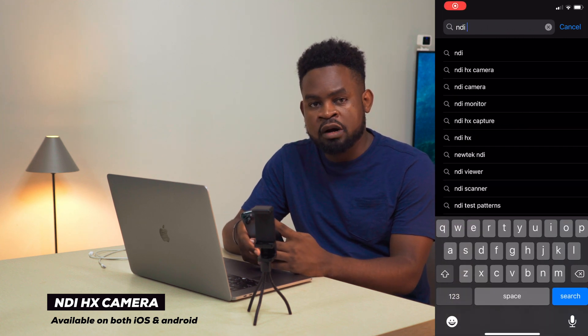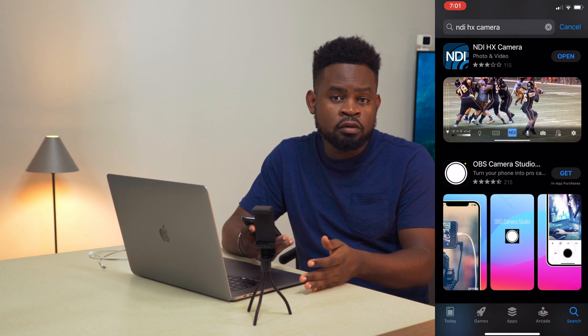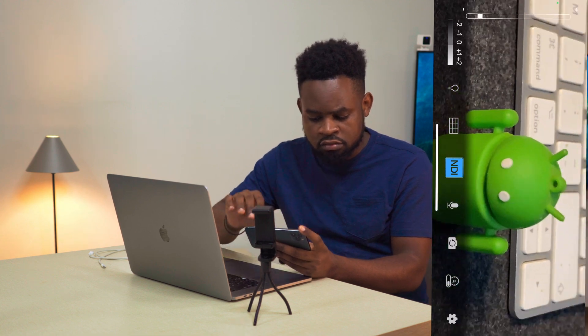I'm going to start with the paid pro version. The paid app is by a company known as NewTek, called the NDI HX Camera. You can simply go to your App Store or Play Store and look for it. It is paid and will cost you about $20, which is about 10,000 Nigerian Naira. It comes with a few pro features, including the ability to wirelessly transmit video over the same Wi-Fi network as your laptop. Once you install and open the app, you'll see it has a few settings you can play around with.